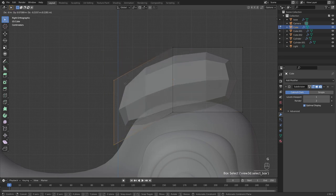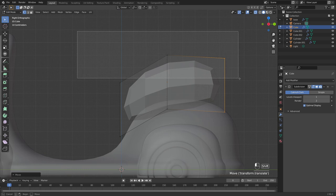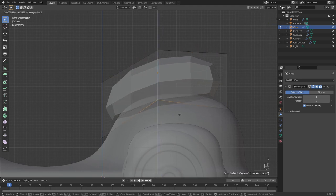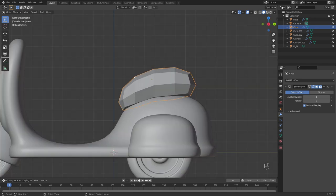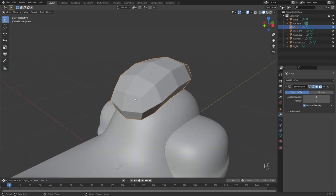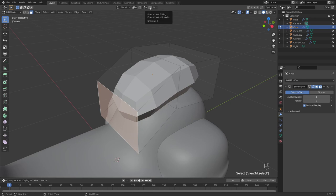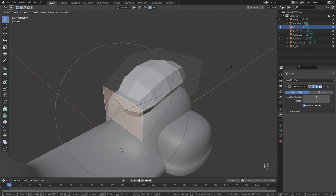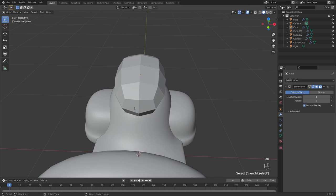Press 1 to select vertices, Alt+Z to go into x-ray mode. Select this side and bring it down to give a slight decline toward the front, then bring this one back slightly. Select all the top section, G+Z to make it thinner, and bring the middle section up slightly. I'm playing with the shape to get a nice gradient toward the back that gets chunkier, and thinner toward the front using the Proportional Editing tool.